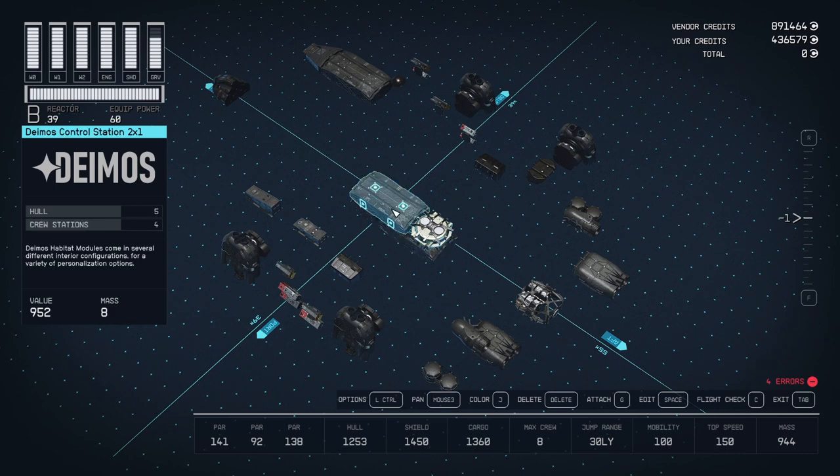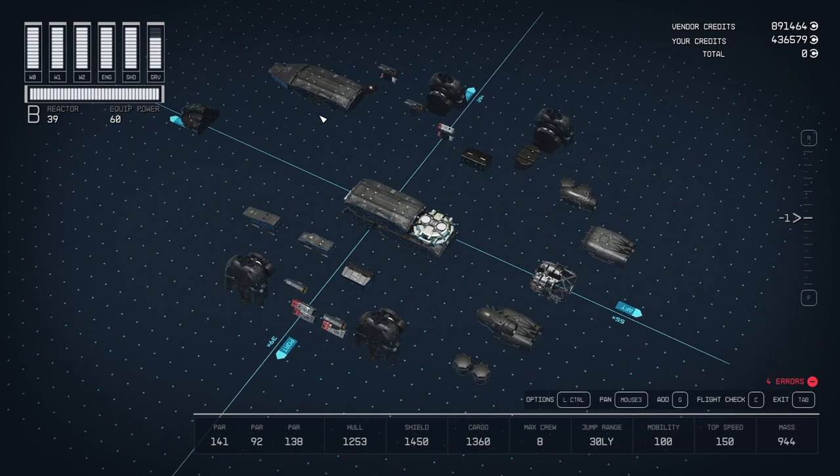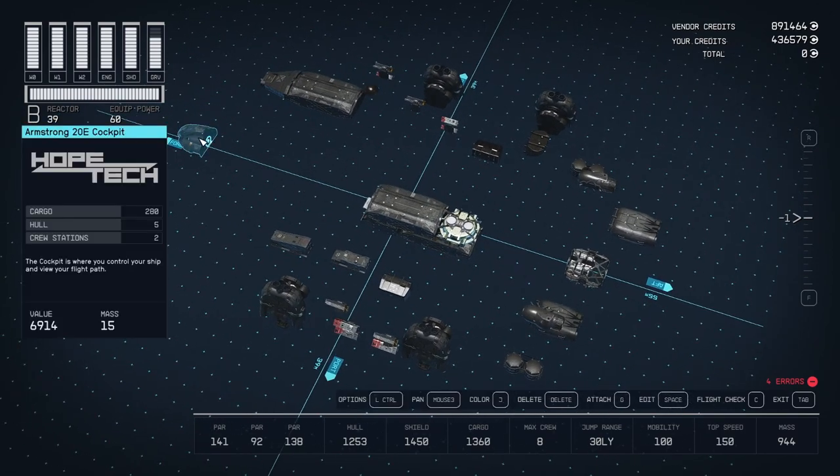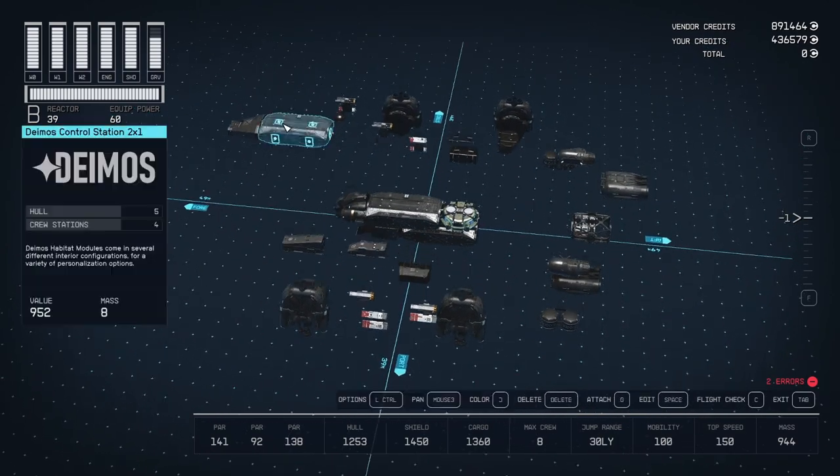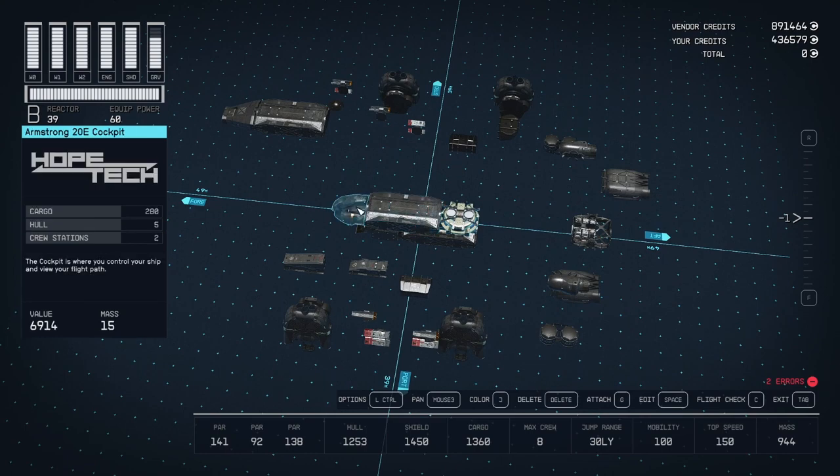This is an all-in-one berth at the bottom, and then the control station here, and then another control station. Because I wanted to have a bed in there so I could get my experience buff if I used the bed. And then the Armstrong 20E cockpit — hook up just like that. That's basically deck two.